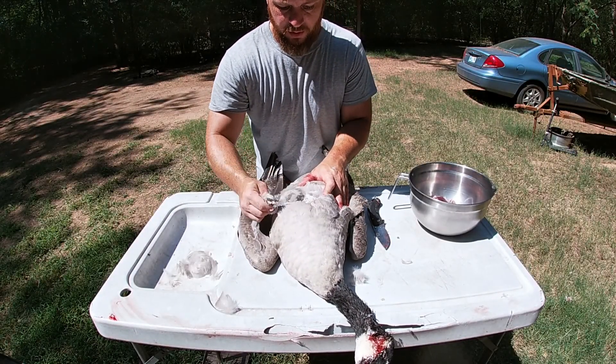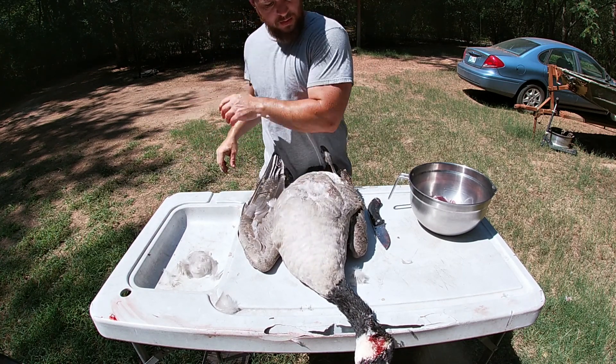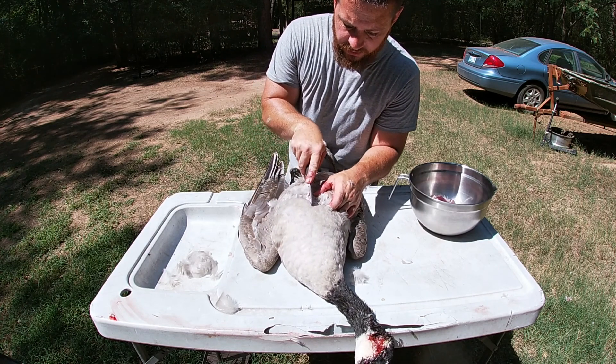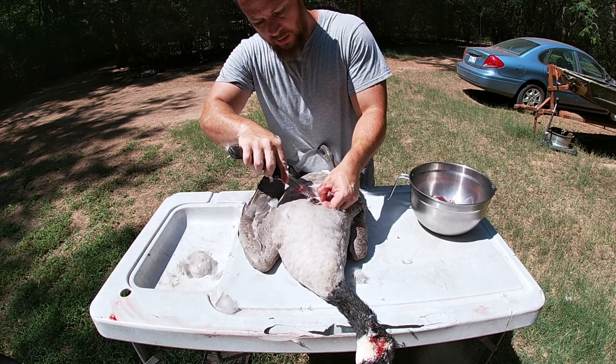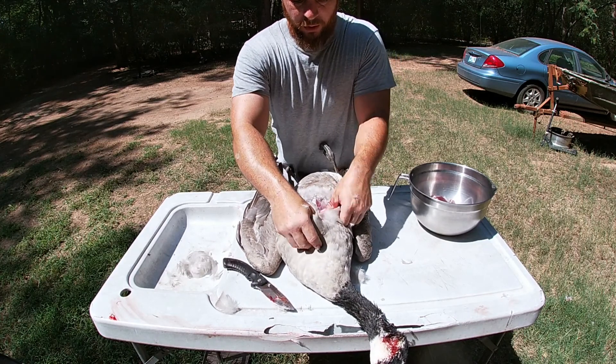All you got to do is just pluck some feathers out so you can see the skin. If you clean them right after you shoot them it's a little bit easier — you can just peel this skin off with your fingers. Get that skin started, then once you get the skin started get your thumb up under there and just work the skin off.